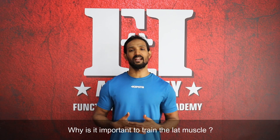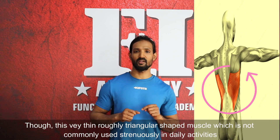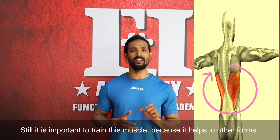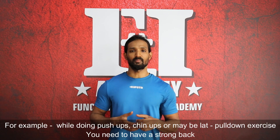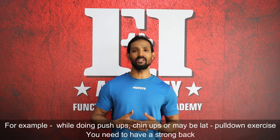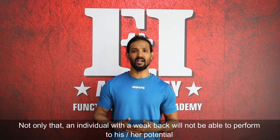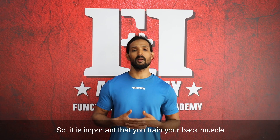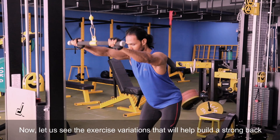Now, why is it important to train the latissimus dorsi? Though this roughly triangle-shaped muscle is not commonly used in everyday activities, it is still necessary to train because it helps in other exercises. For example, while doing push-ups, chin-ups, or lat pull-down exercises, you need to have a strong back. An individual with a weak back will not be able to perform to their full potential. So it is important that you train your back muscle.